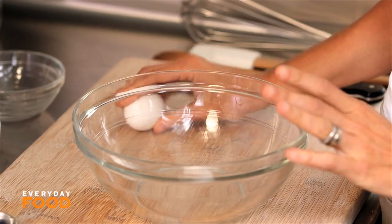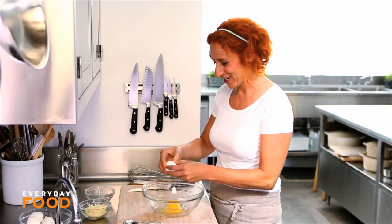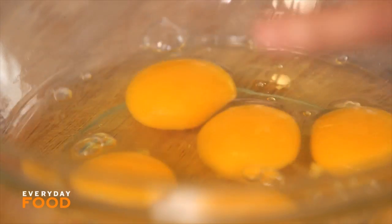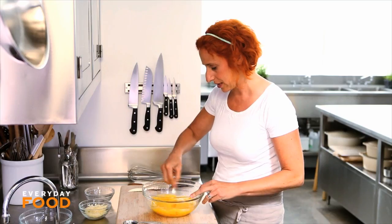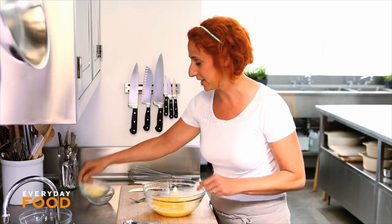Over here I have eight eggs. I usually use a lot of eggs for a frittata — this isn't even that many. Sometimes you can use as many as 16 eggs for a really big, super crowd-friendly frittata. You just increase all your ingredients and the size of your pan. Give it a nice whisk — I find a fork actually works better than a whisk for whisking eggs. To your eggs you could add a half a cup of grated cheese; I'm using Gruyere today.